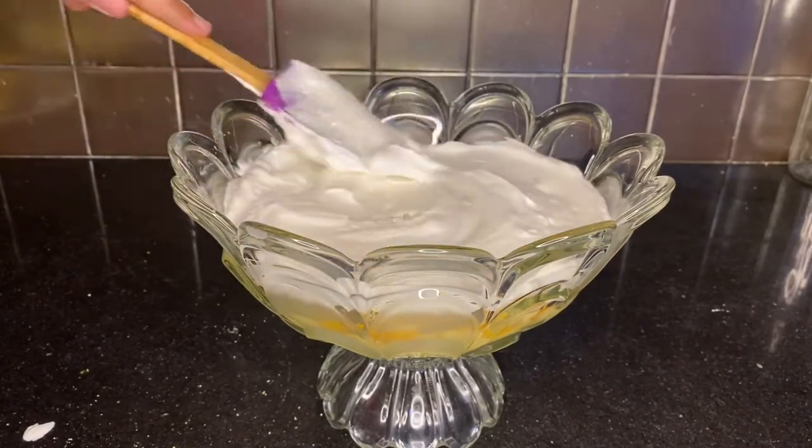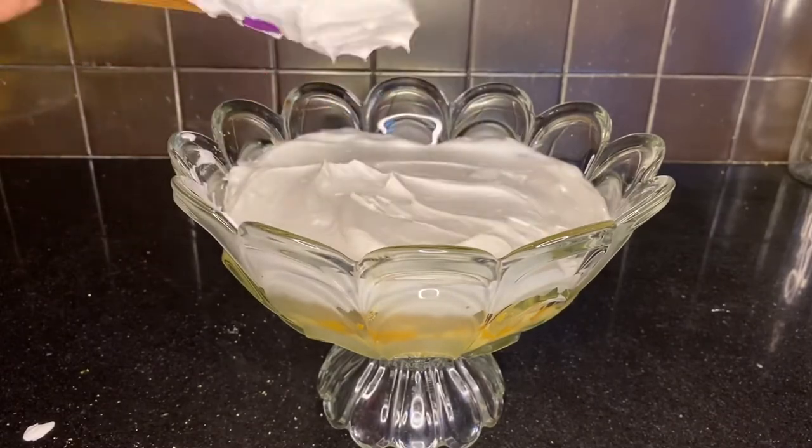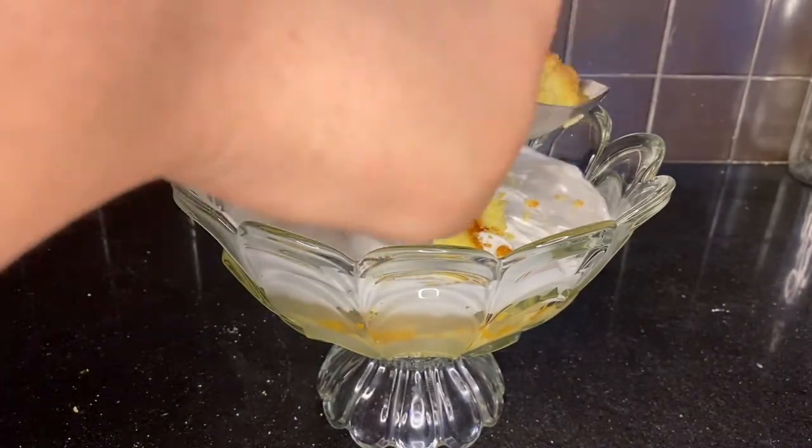Oh my god, this video — I'm editing it later. I made it first but now I'm craving this mango trifle all over again. I think I'll have to make it again!